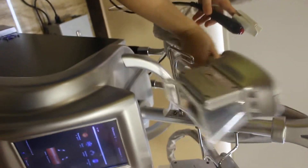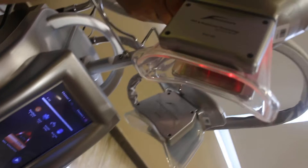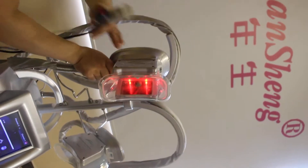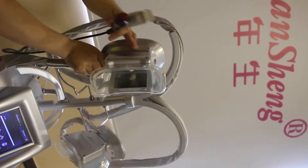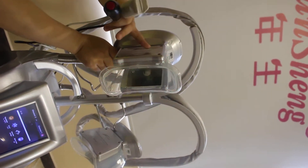You also need to press Start here. Now it's pre-heating. Because we chose 1 minute for pre-heat, it will pre-heat for 1 minute.